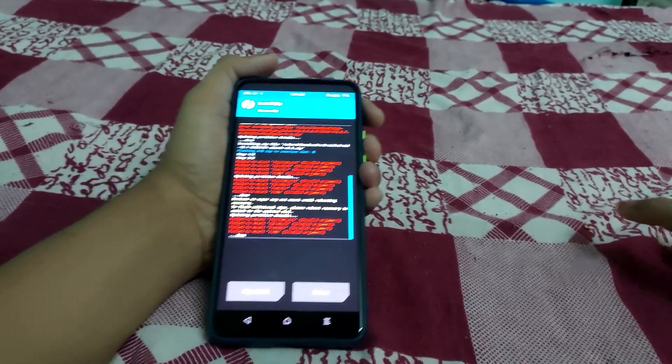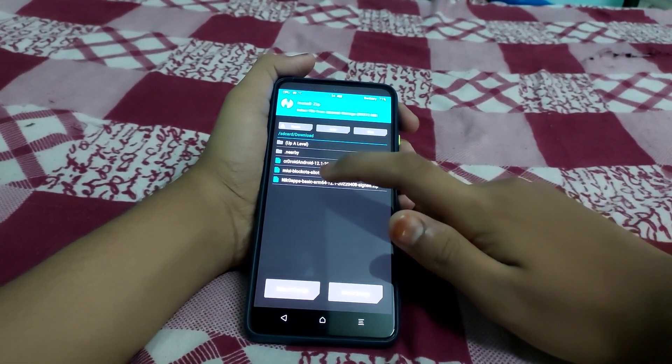The ROM flashing is done. Any 'failed to mount' errors can be ignored. Click on Install NikGapps and swipe to install.